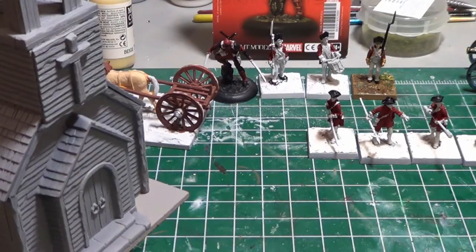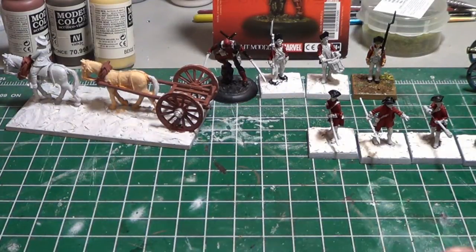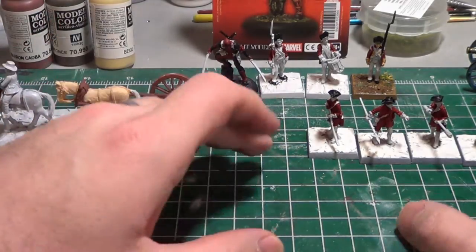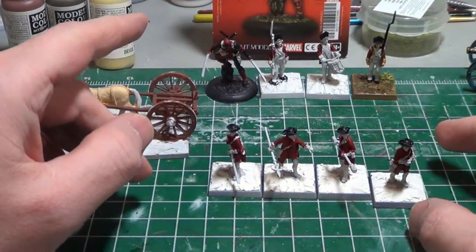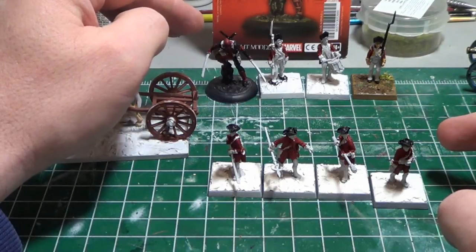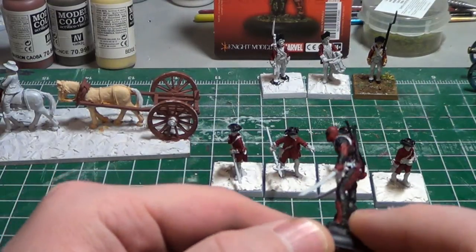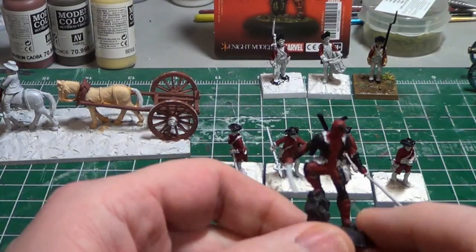I also assembled and primed the church — the Perry Miniatures Plastic American Church — and I'm going to show that for most of the video. But before I do, I've just started layering some base paint down. I've got my limber here that I'm working on, my artillery crew for the French, two British Grenadiers I wanted to add to that unit, and of course Deadpool. I've just got base paint going down on these, so I still have a ways to go.